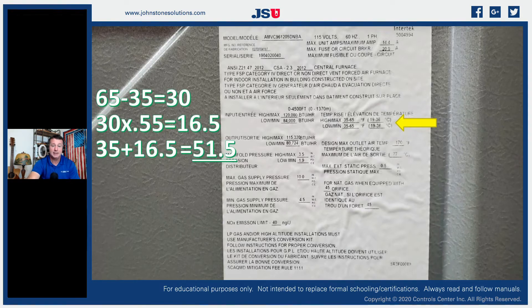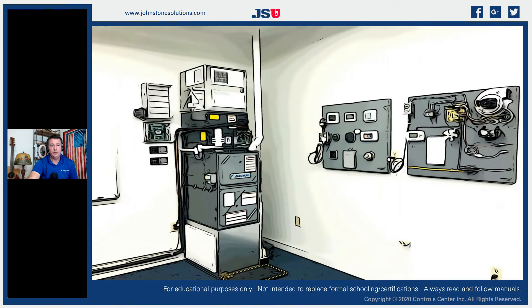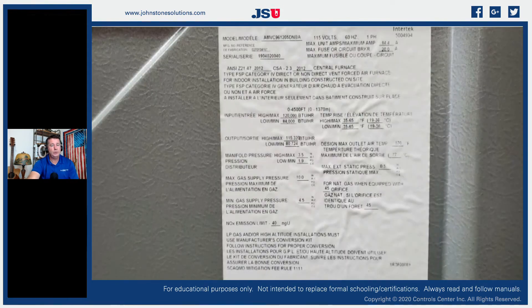So my goal temperature rise for this appliance at optimal performance is around 51.5°. Going back to the equipment: we have a 70° return air temperature, and our ideal temperature rise is 51.5°. That means 70 + 51.5 = a target supply air temperature of approximately 121.5°F — not 140°. We could just start making adjustments to fan speed until we find that point, but there's actually a simpler calculation using the installation manual.